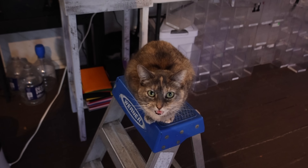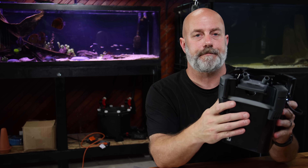Cat hair everywhere. There's cat hair all over the place. This is a nightmare.